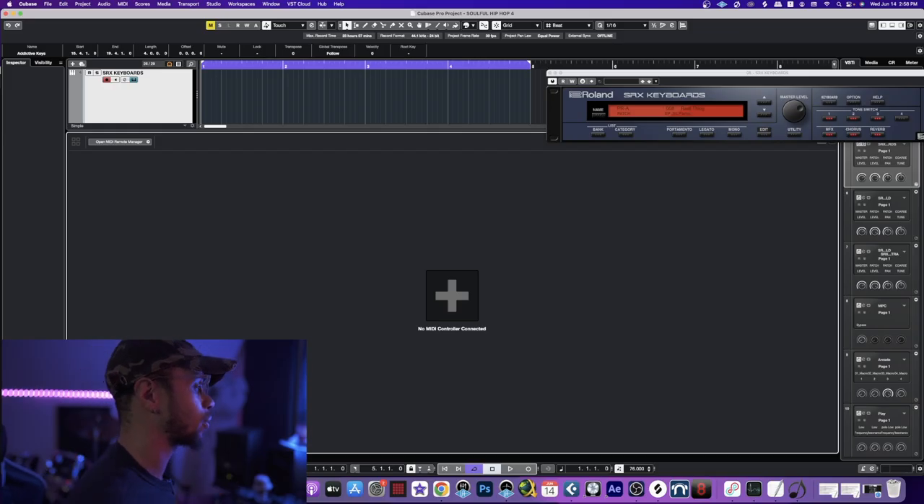The main focus is going to be the SRX Keyboards loaded up — you can see right here on the screen. This preset is called 'The Real Thing' and it's an electric piano. I want some really smooth sounding keys, so let's go ahead and lay this down.